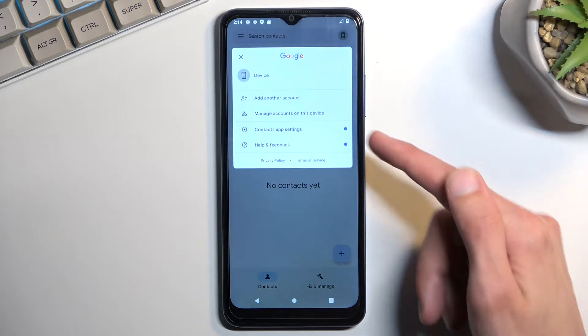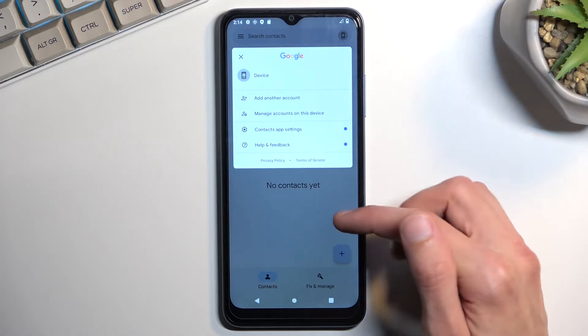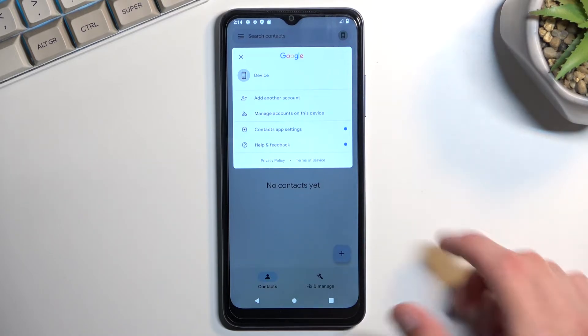As you can see, I do have a phone. You can also add an account or choose from an account, and this will allow you to display contacts from different locations — so phone, Google account, and so on.